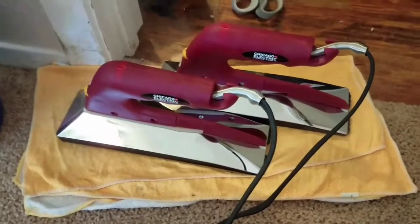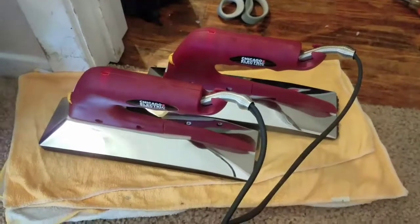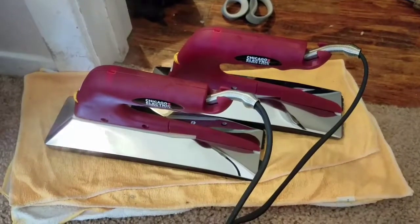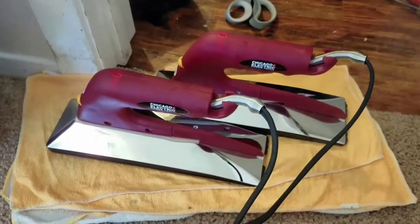Those are two brand new, never used, purchased yesterday carpet irons. You're seeing it here first folks — this is exciting stuff. Brand new irons. Just thought I'd share.